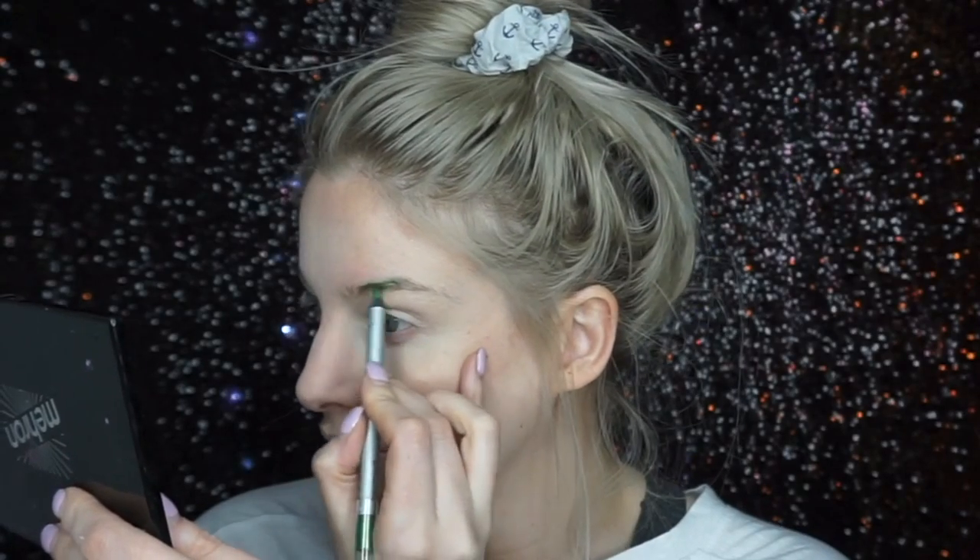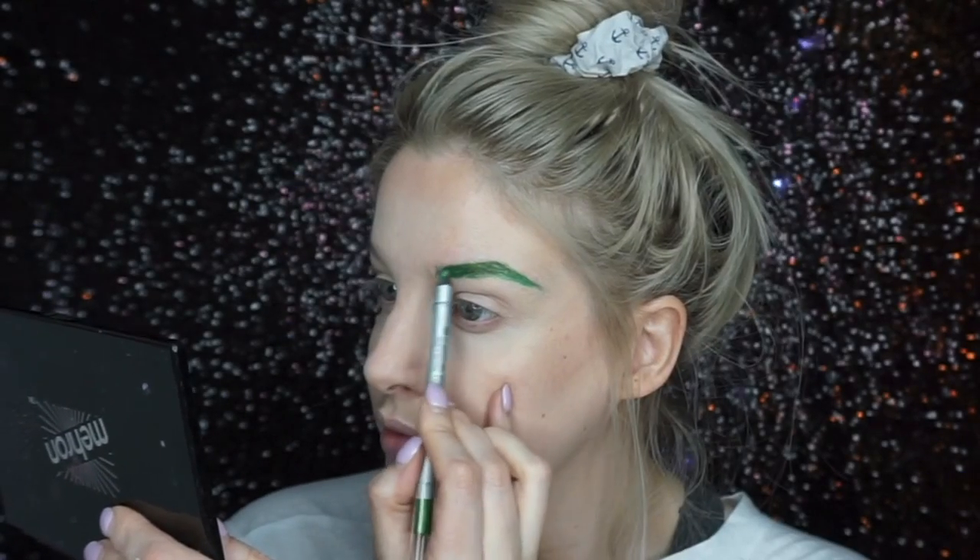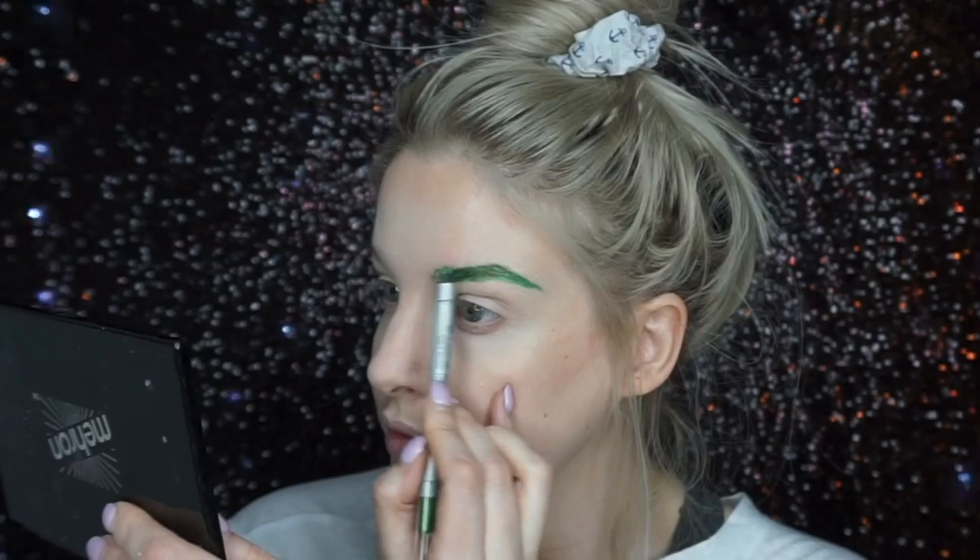To start off, I did my foundation base and my concealer, and then I went in with a green pencil and penciled both my eyebrows in green.